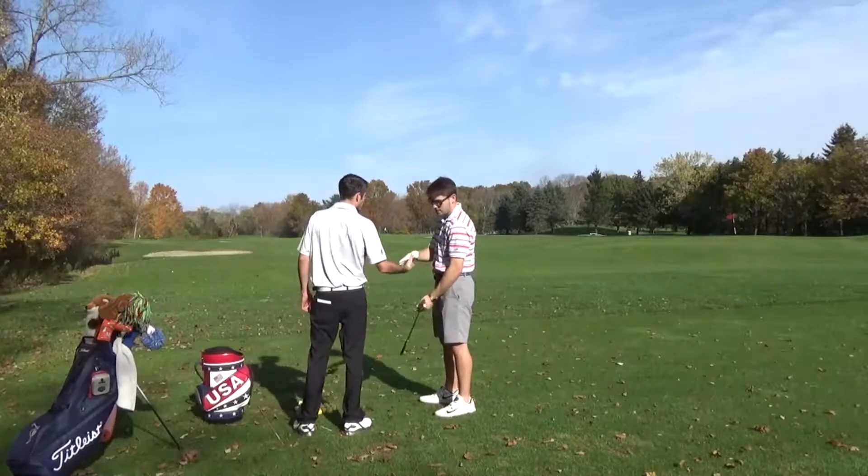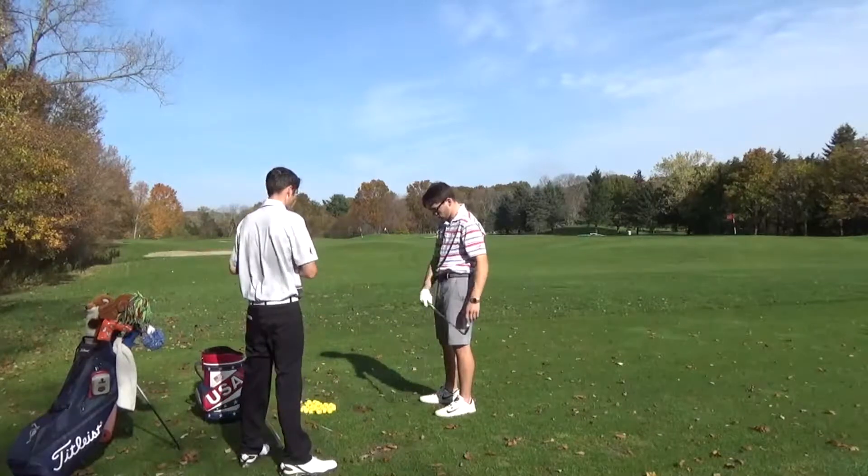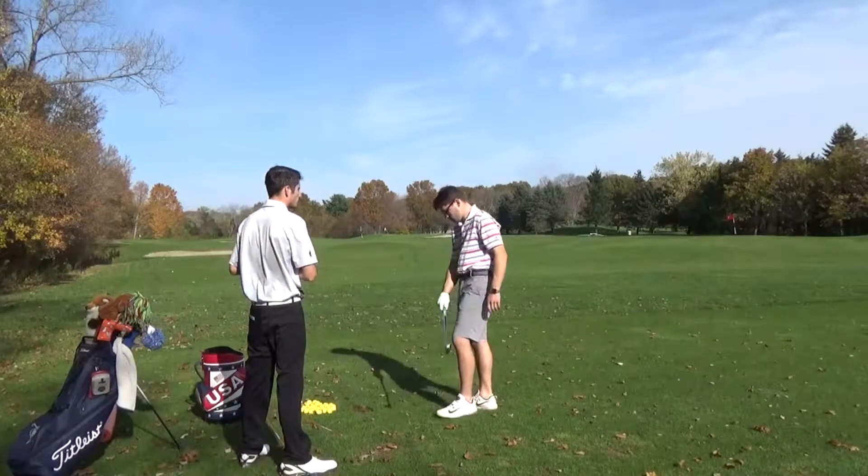Hi Alex, thanks for showing up to a series of lessons for my Level 3 portfolio.